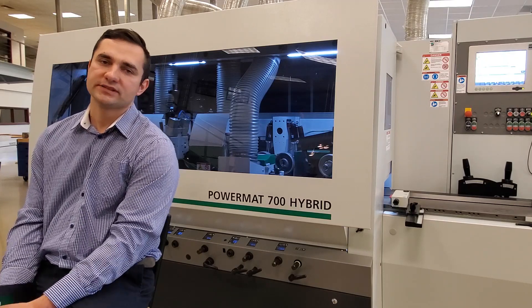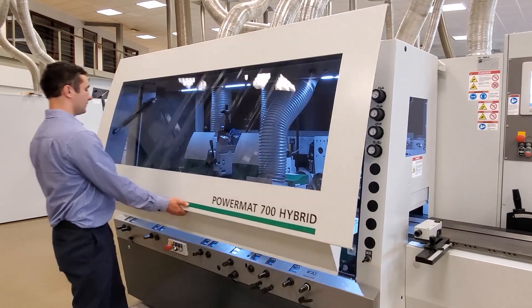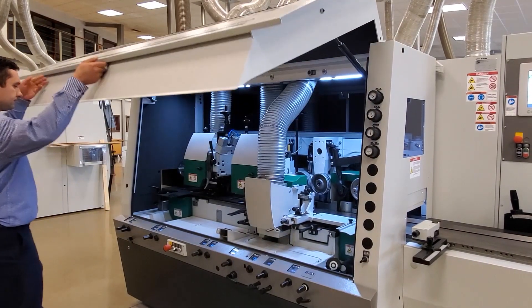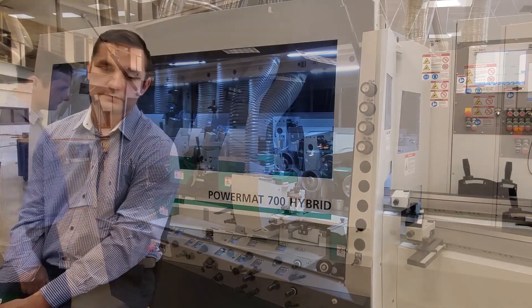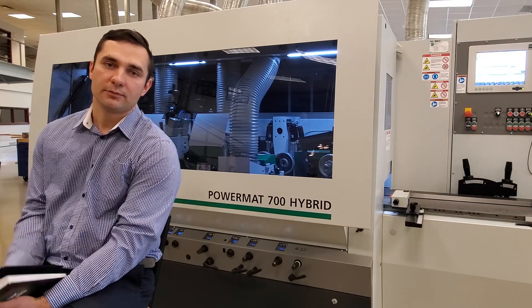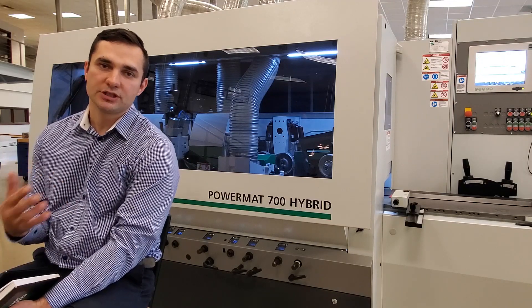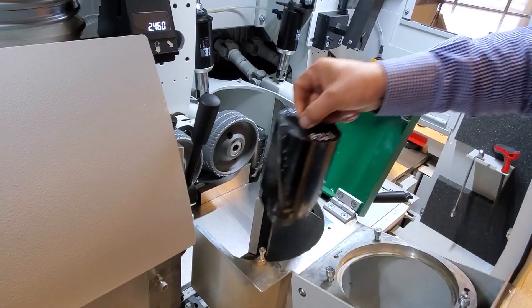It's called Hybrid because it's a mix between the Eagle and the Powelock machine. Some of the key features — and the main reason for the name — is that we have three spindles and three Powelock tool holders on this six-spindle machine.